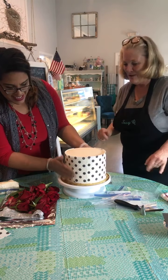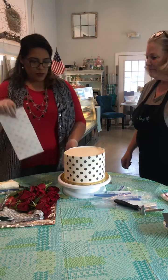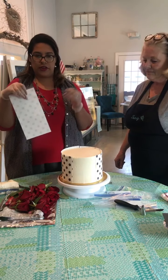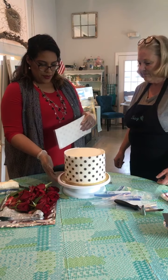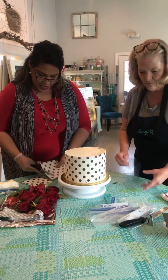I love polka dots. And then we have one more little space here — usually depending upon the size of your cake you're going to have to make a little cut. So we're going to make a little cut here and try to line it up as best as we can.